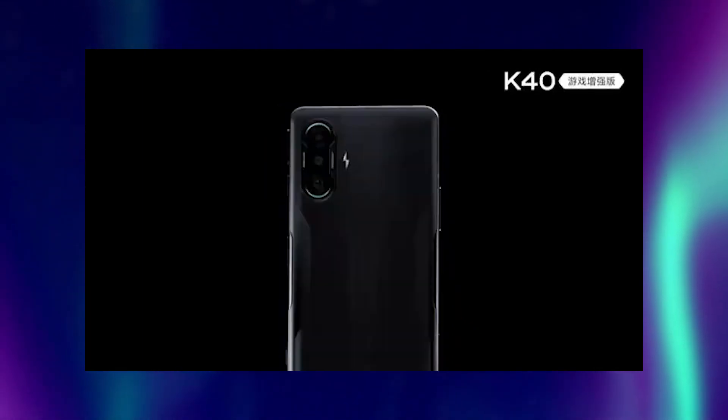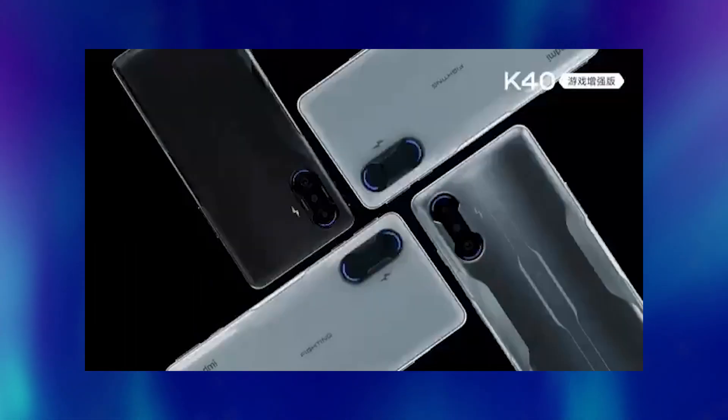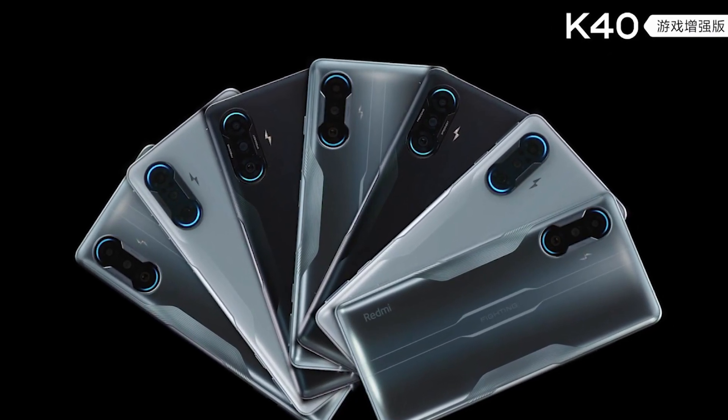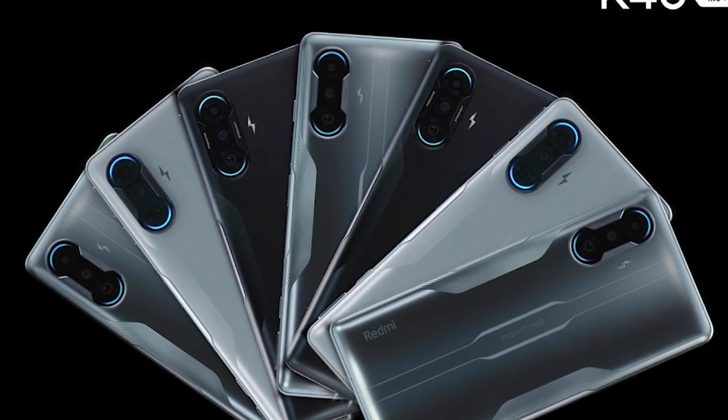It's a gaming smartphone so it will definitely have lots of additional stuff. Like every gaming device, it comes with RGB lighting around the camera module which gives it an attractive look. This RGB lighting also doubles as camera flash, which is really well thought out.